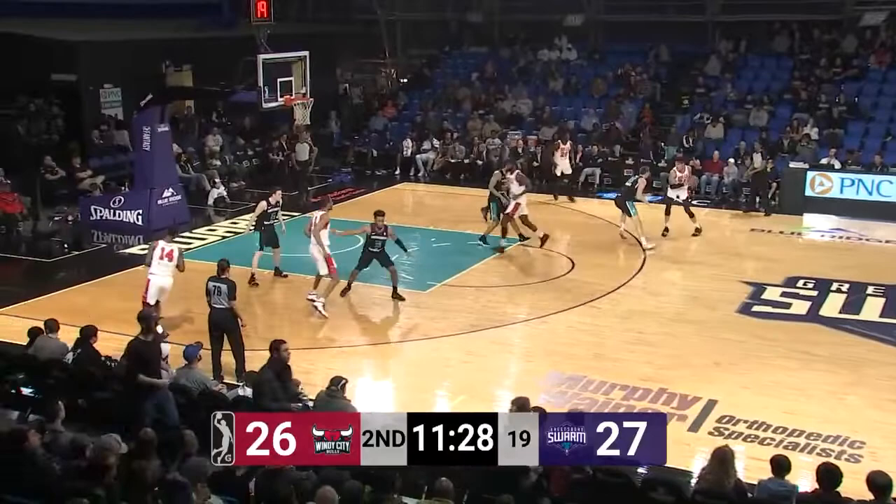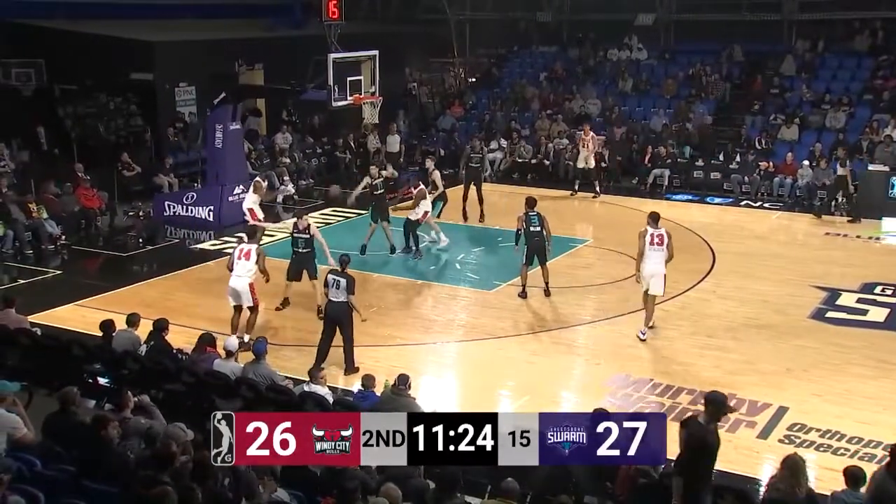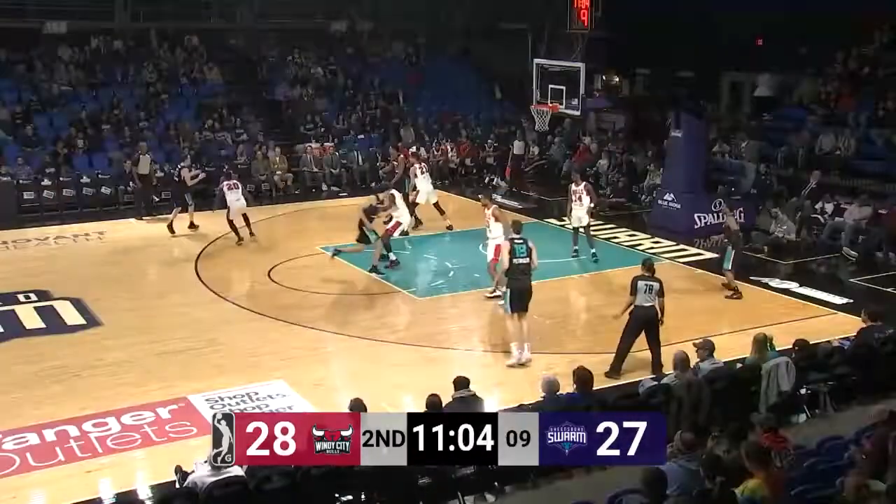Give up the lead just like that. Swarm lead it 27-26, early moments of the second quarter. Here's Alkins — inside pass for the Bulls to Sampson, and Jakar Sampson lays it in. One against Gates.